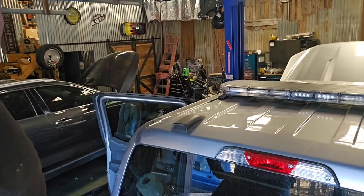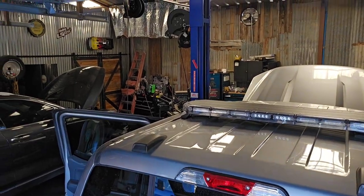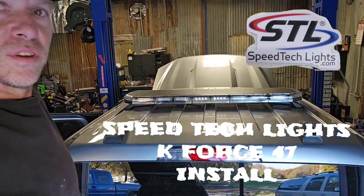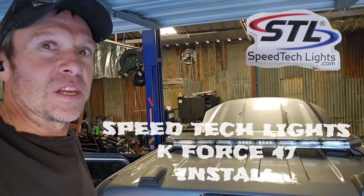Here's one that'll paint you. 2023 F-150. This customer wants that light bar installed, and we're about to drill a hole through the roof. Oh well, not mine. Just kidding. Gotta be done.